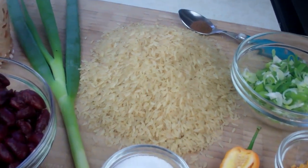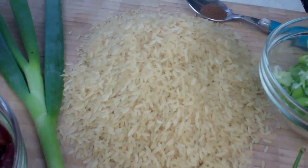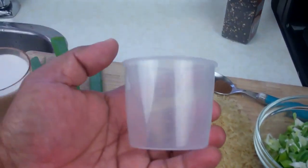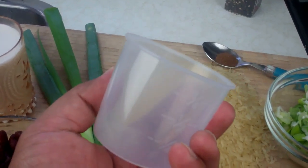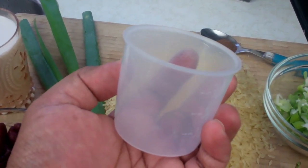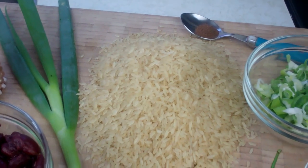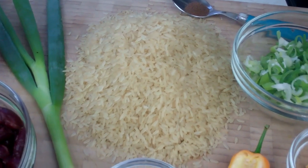I just want to quickly clarify something. Here I have three cups of long grain parboiled brown rice — three cups, but not conventional measuring cups. This is the cup that came with our rice cooker, so three of these cups would technically be about two and a half conventional measuring cups. Use three cups according to the measuring cup for your rice cooker.